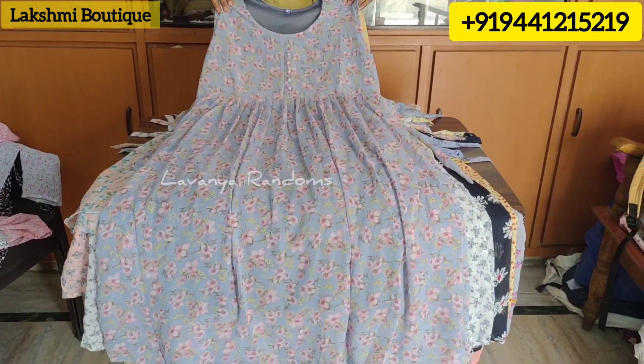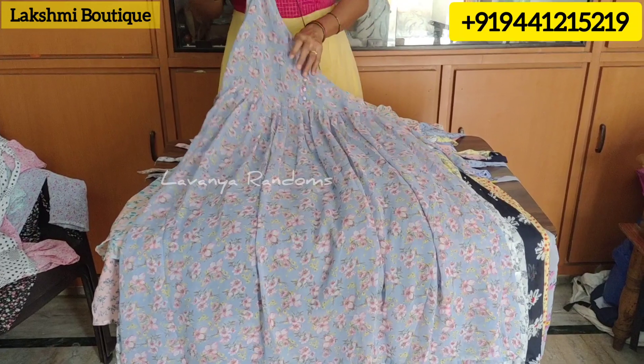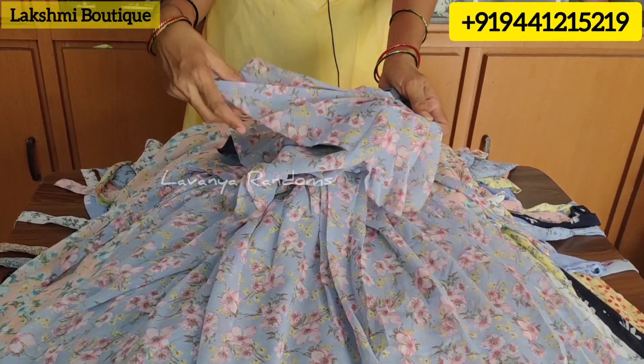Size? No, it is XL. Okay, XL size. It is XL size. We have short sleeve sizes and levels. Short sleeve size.